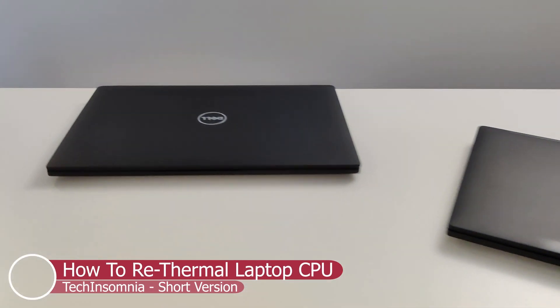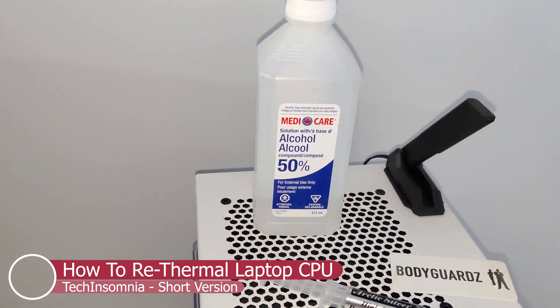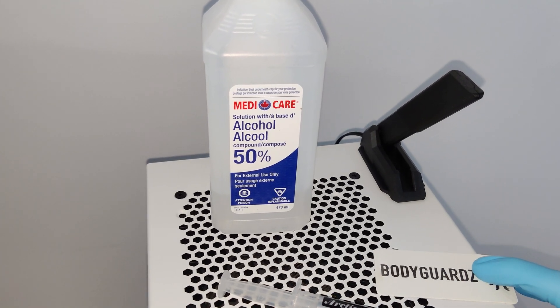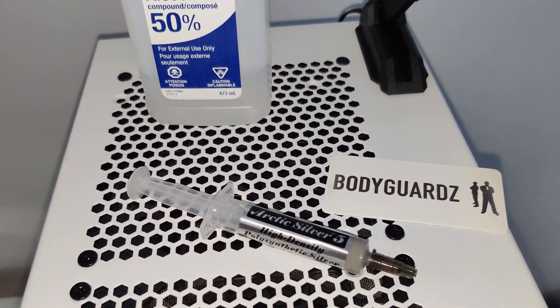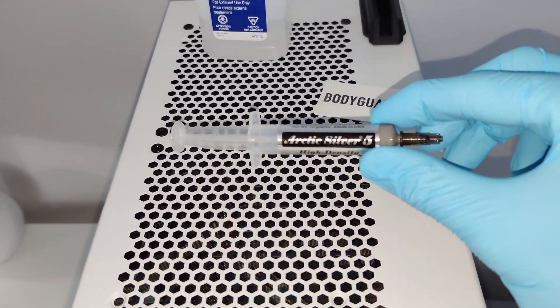In this video I'm going to show you how to re-thermal your laptop PC. We're going to be using 50% rubbing alcohol from the dollar store, a thermal applier or a card, and the star of the show — Arctic Silver 5, best thermal compound on the planet.